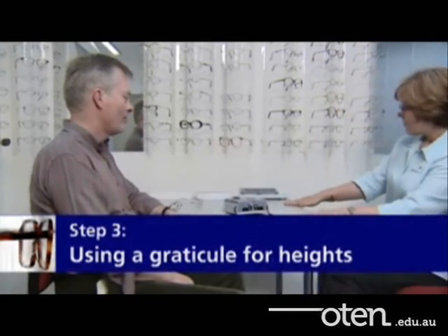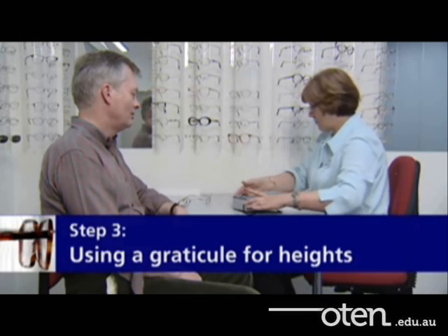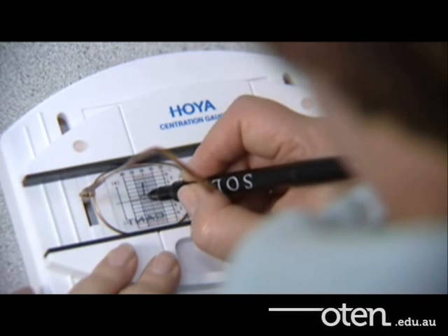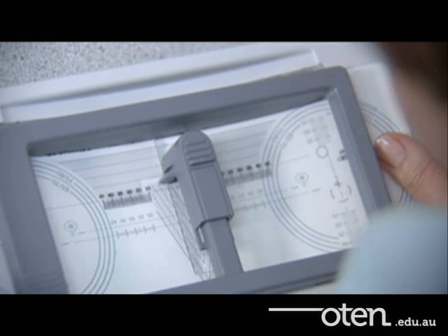The first alternative for step 3 is to draw your own graticule on the inserts with the help of a parallel rule. The book gives details on how to do this. Several lens companies produce parallel rules for this purpose. We show two options here: the centration gauge, and the dye test.